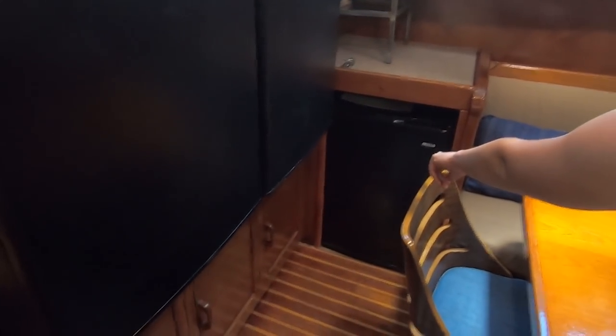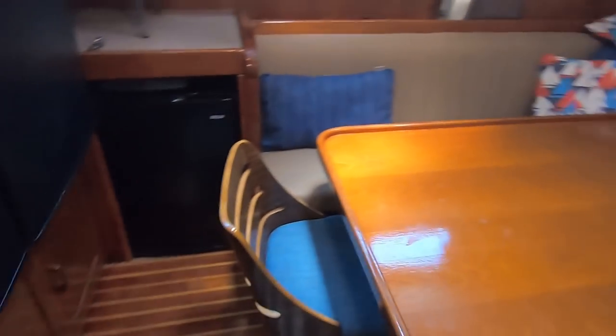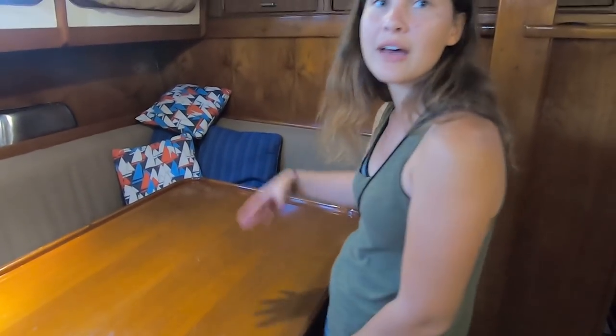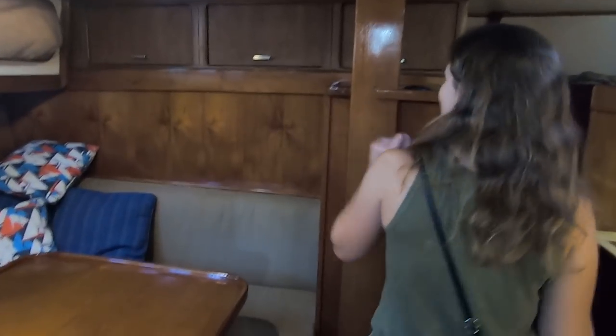So here, here, and here — these two are refrigerators and then this one's a freezer. Lots of storage underneath. This is a nice settee area. The owner talked about something he wanted to do but hasn't done — if you could make this where it lowers, you'd have another nice double berth. There's even storage up there — tons of storage everywhere.